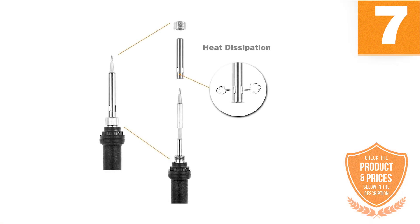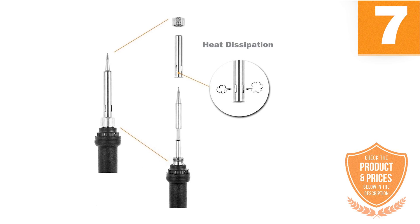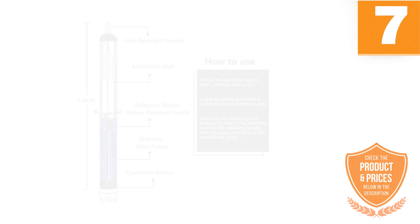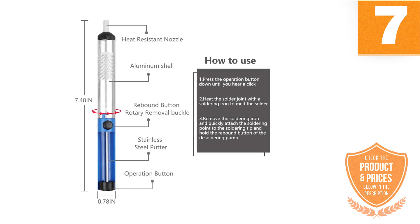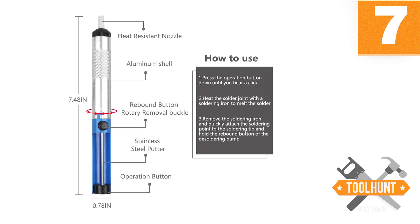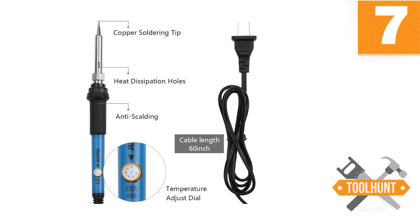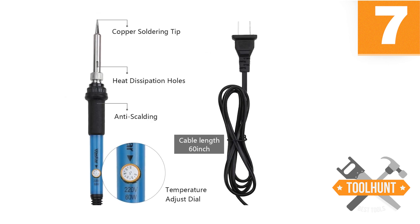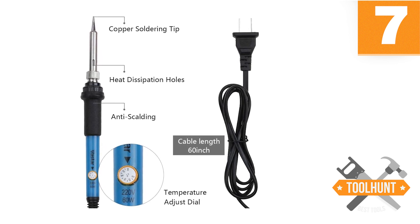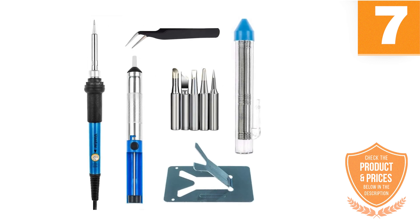Among these features are 5 replaceable soldering tips, which allow you to work on different electronics with varying needs. The kit also includes tweezers, a cleaning sponge, and 1mm welding wire. Everything can be kept on hand and well organized thanks to its practical briefcase. Thanks to its ceramic induction technology, you can carry out your soldering job as fast as possible, heating up in the shortest time possible.